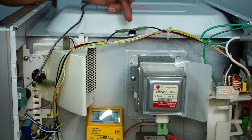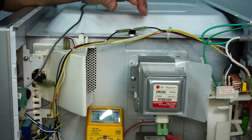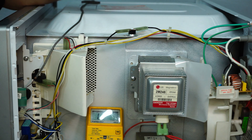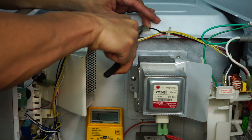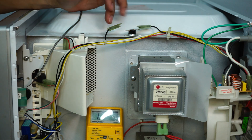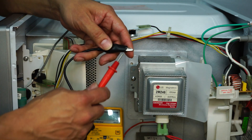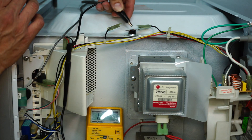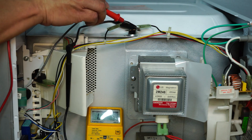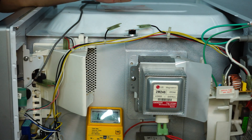The next thing we want to test is our thermal fuse. Thermal fuses can be found on microwaves and also on dryers — so if your dryer is not heating, it could be a blown thermal fuse as well. We're going to pull off the terminals and test it out. The thermal fuse is a protection circuit that cuts off ground to the transformer. Using the multimeter's tone function to test for continuity — if we get a tone, the fuse is good. There we go — we've confirmed that the thermal fuse is good. Your microwave may have one or two, so be on the lookout.